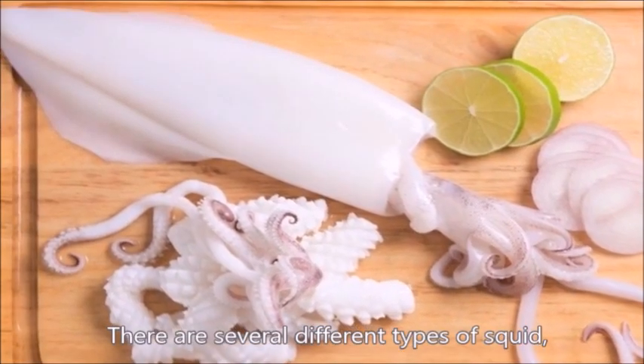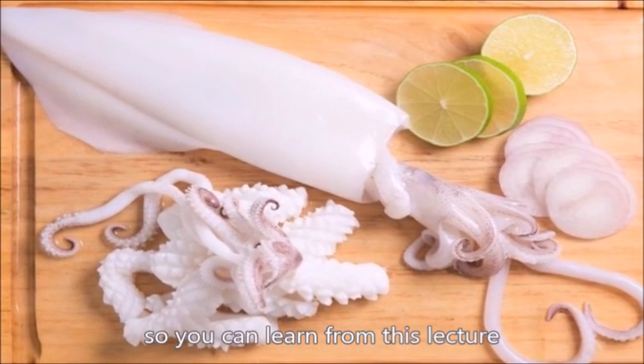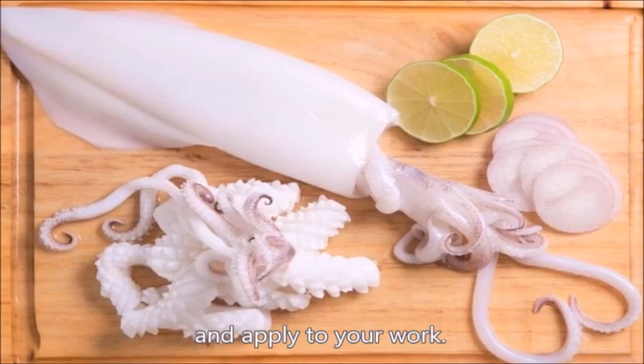There are several different types of squid, but the basic procedure to break them down is almost the same, so you can learn from this lecture and apply it to your work.